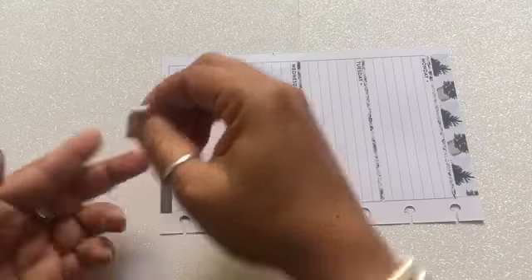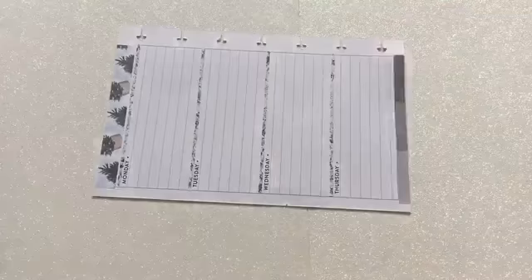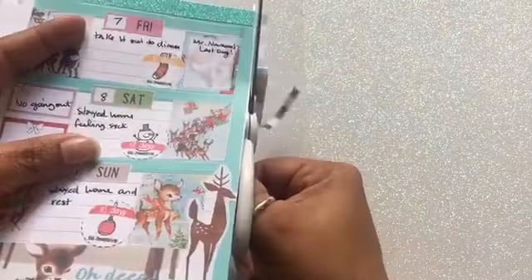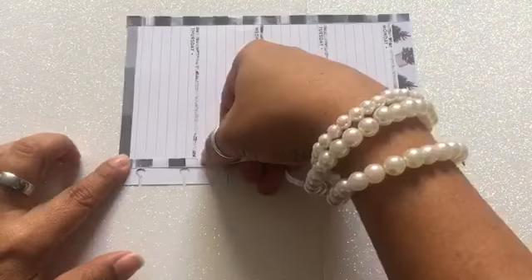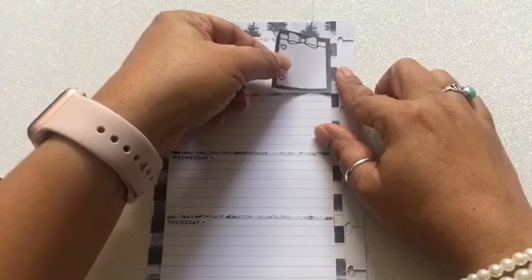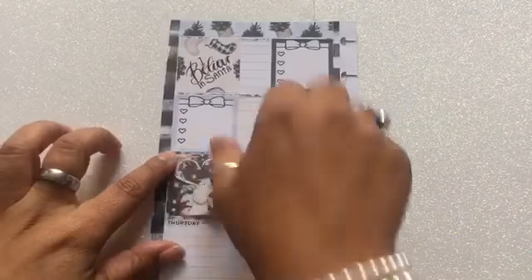I'm going to get one of those ombre boxes and cut them into three different strips, because it brings three different colors, and I'll put the three strips at the bottom for the ombre effect. For the side, I'm going to use a washi sticker that the printable does bring, but I'll use half of it. I'll flip it over, cut this piece off, and the leftover piece will be used on the other side — right next to the ring holes so it's even on both sides.